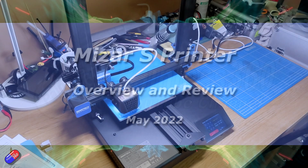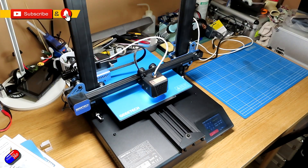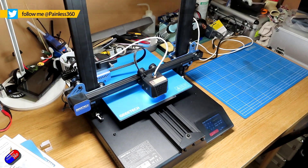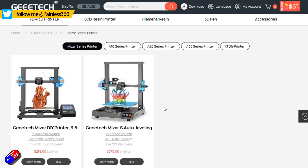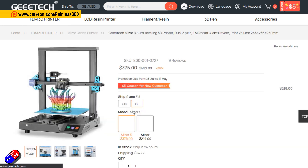Hello and welcome to the video. This is my overview and review of this thing here — this is the GTech Mizar S. Now there are two versions of the Mizar: there's the basic one and there's this S, which has all of the tricks and upgrades already installed on it. It's kind of like an Ender 3 with all the bits added.